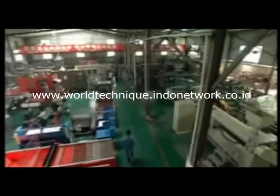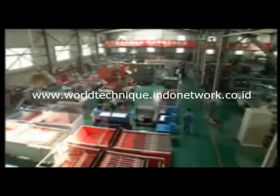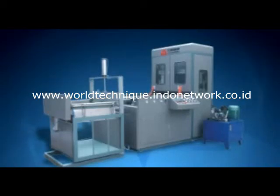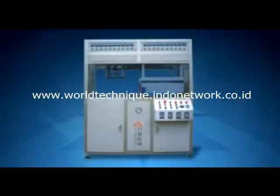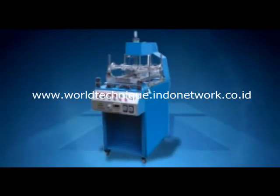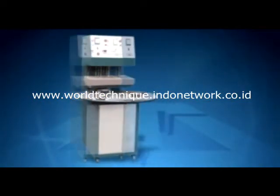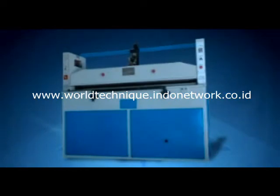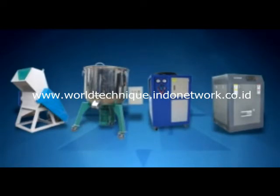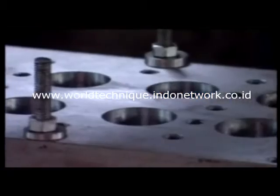Our company also produces other kinds of plastic packing equipment, including semi-automatic plastic thermal forming machines, vacuum forming machines, linear tank fridge forming machines, automatic three-edging folding machines, automatic plastic sealing machines, hydraulic cutting machines, full automatic plastic cup curling machines, mixers, crushers, chillers, and more — all designed for customer convenience.